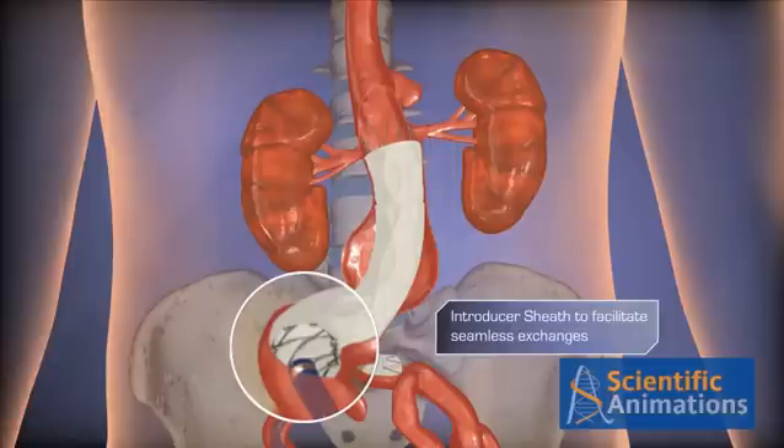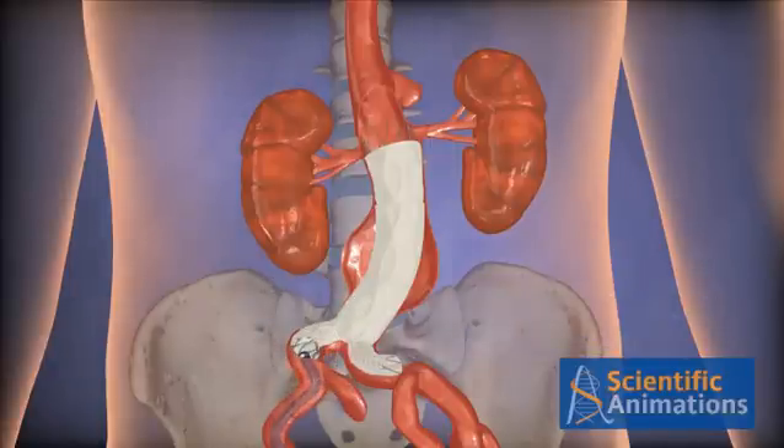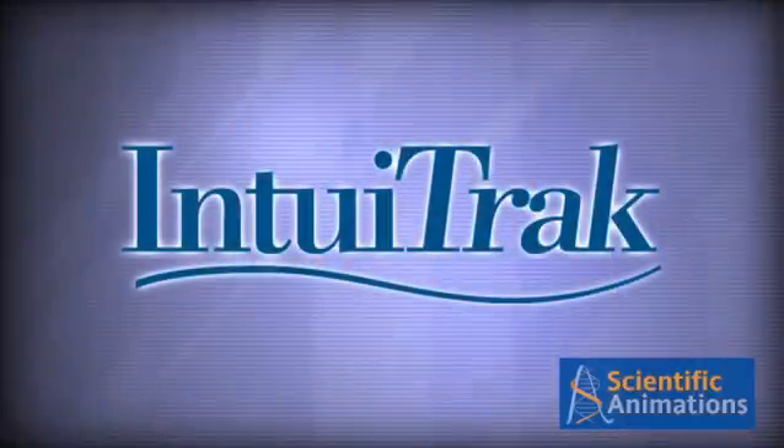The Intuitrack introducer sheath can maintain its position to facilitate additional accessory systems if necessary.